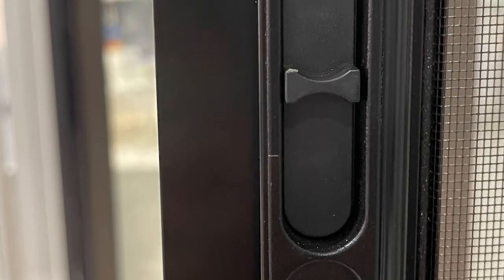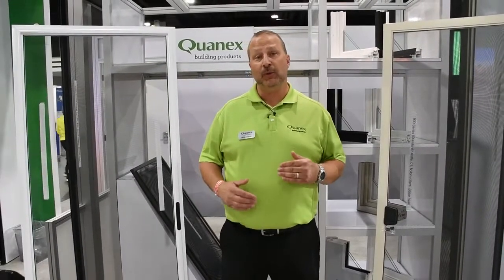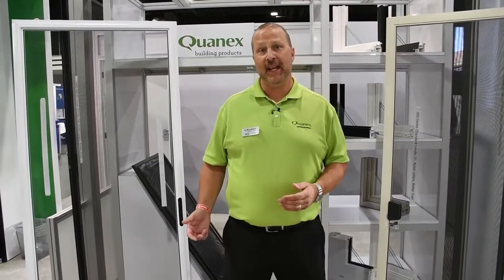One of the biggest developments with the inset handle is being able to offer it in a mainline program, to even the most basic doors, to give people that feature without giving the fabricator the cost. And that's what we've done with our inset handle with the Quantex screen.